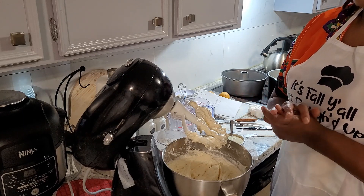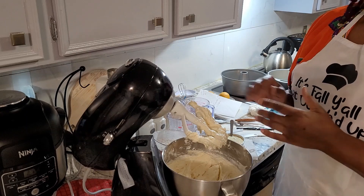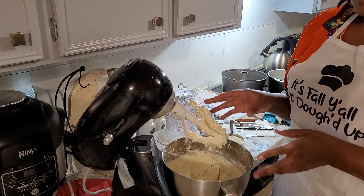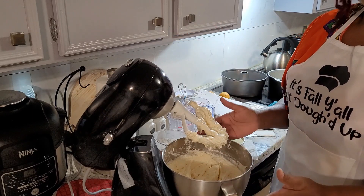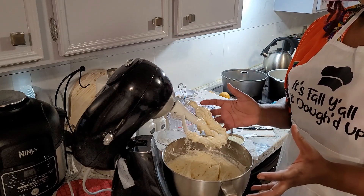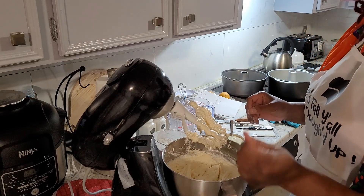These particular cakes last a good while and they are freezable — you can cut it in slices and freeze it. Also, once the cake comes out of the oven, if you put it into a sealed container, it holds the moisture and stays moist for a pretty good time as well. I wanted to share those tips with you.